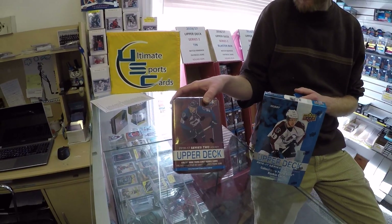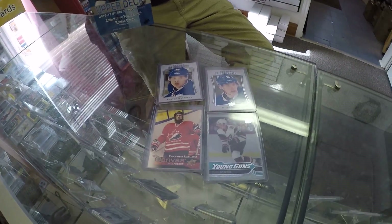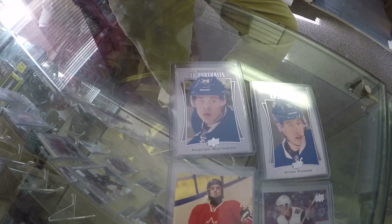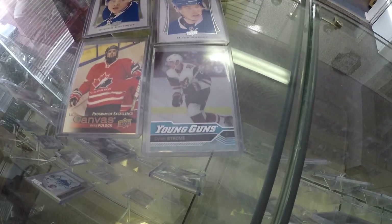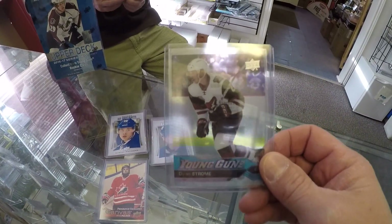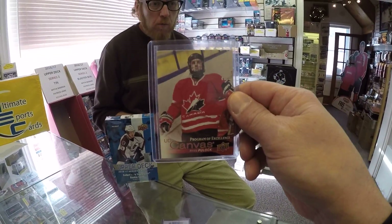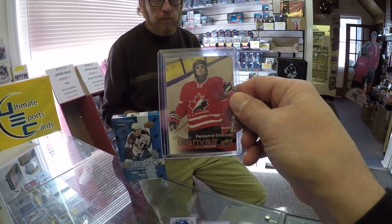You get three Young Guns out of the 12 packs. We did do one live box break today, a while ago in the store, and these were our better hits that we got from it. We got the Auston Matthews Portrait, the Mitch Marner Portrait, Dylan Strome Clear Cut, and then we also have the Ryan Polak World Junior Card — Program of Excellence.